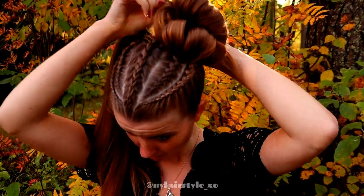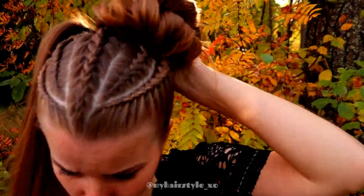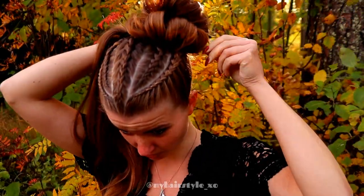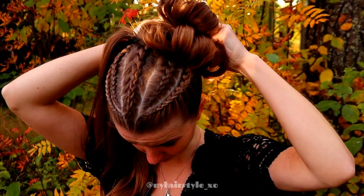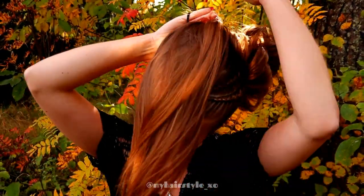At the end, I will secure the shape I prefer with the bobby pins. And after that, I just do the same to the other side.